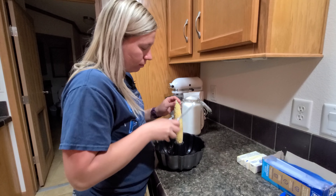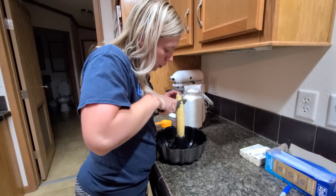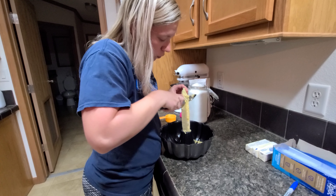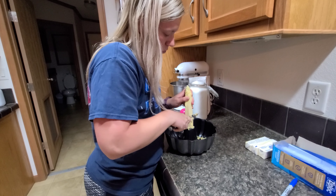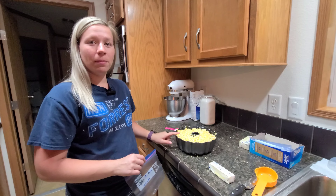After you wash your corn, grab an ear — here's the trick we've learned: use a bundt cake pan and just cut the corn off the cob right into it. You can also use an electric knife, but we don't have one of those and this works just fine. You'll just continue doing this for all the other corn cobs.